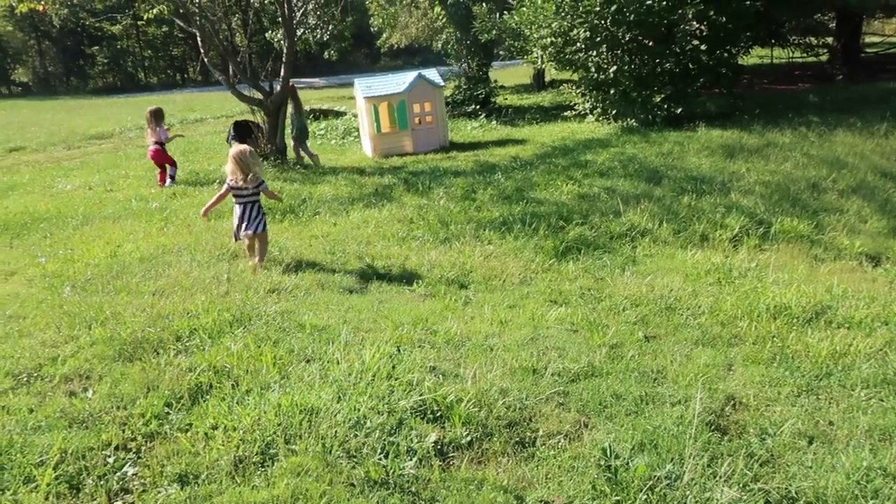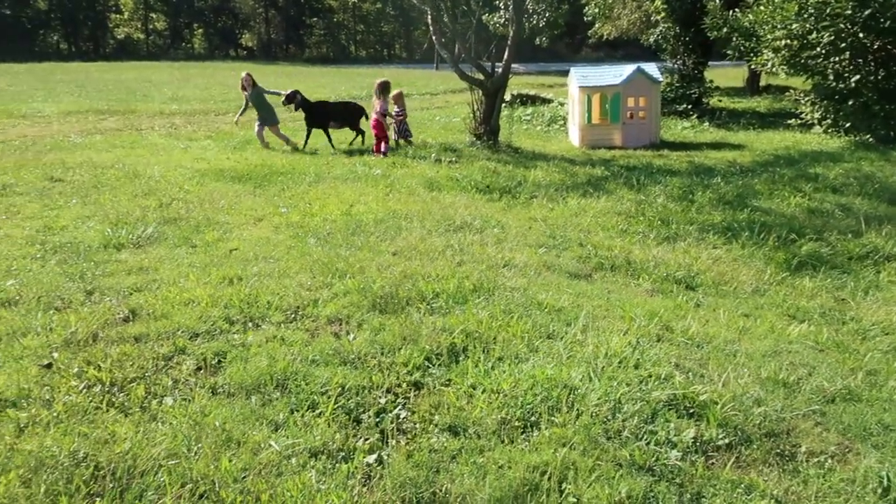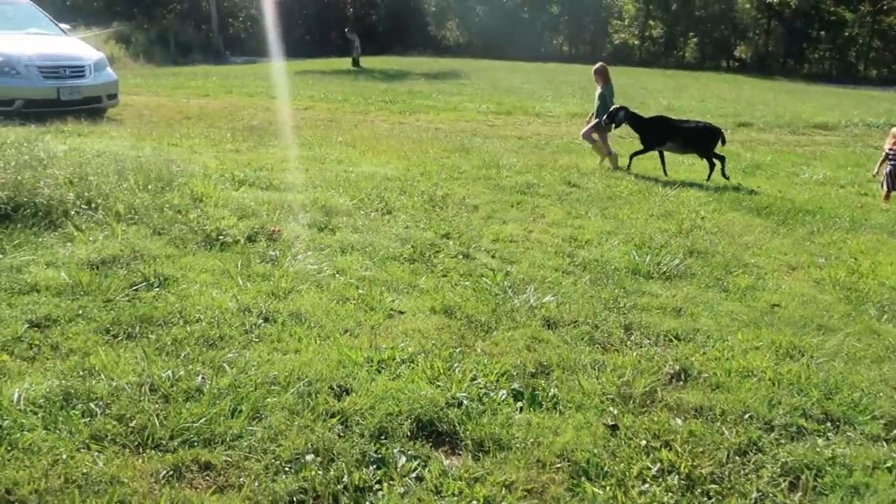Right now we are building paddocks behind the barn. Video coming soon on that, but until then we just have to grab them when they jump the fence and put them back.